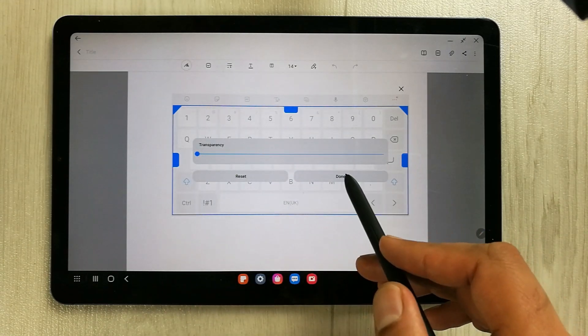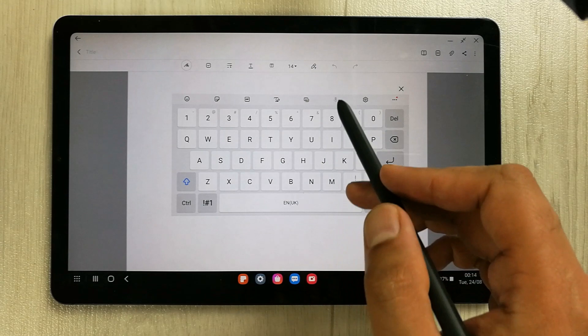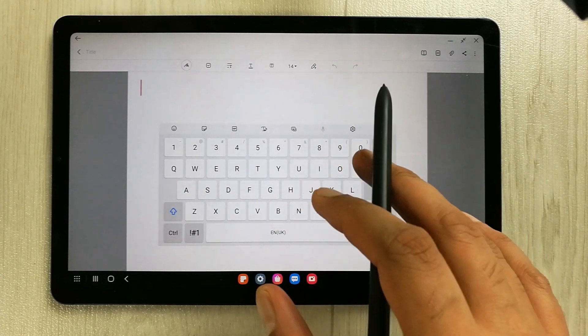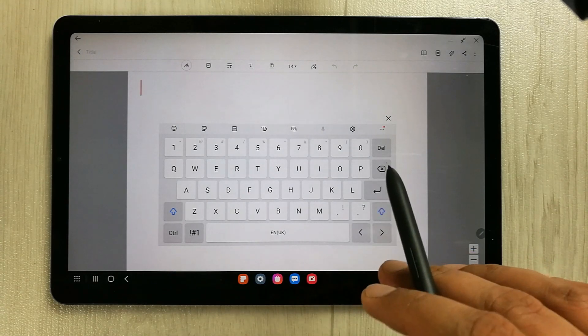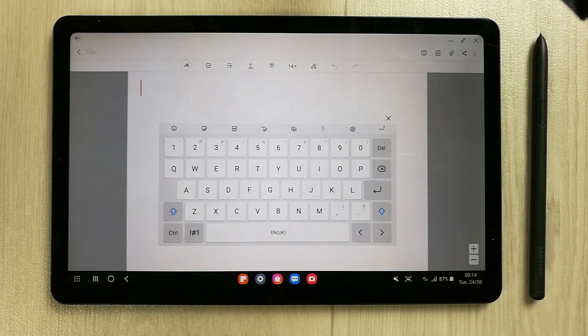Once you finish, press Done and you can see your keyboard is bigger. You can use this resize option and also move the keyboard around since it's a floating keyboard in Samsung Dex mode. That's it for today's video — I hope you liked and enjoyed it. Please subscribe to my channel. Thank you very much.